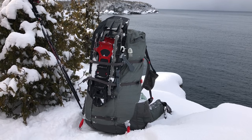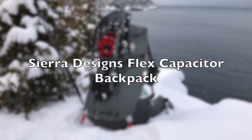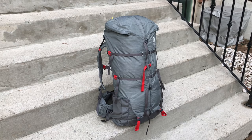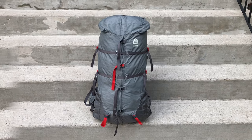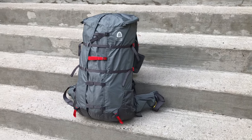Hey guys, this is HikingNerd. I wanted to be the first to bring you a consumer video review of the Flex Capacitor Backpack from Sierra Designs. The Flex Capacitor is a lightweight full suspension backpack that is expandable from 40 liters to 60 liters using a unique patent-pending gusset system.